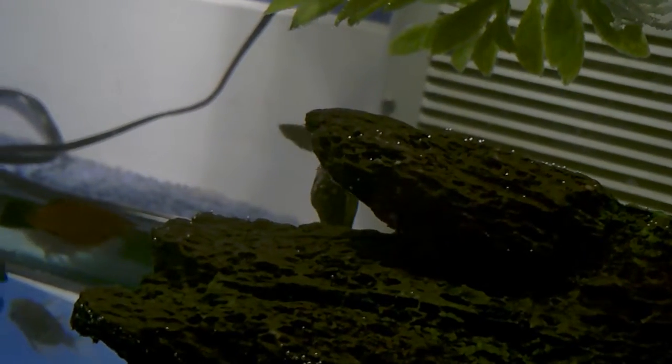Hey YouTube, this is going to be an update video on my musk turtle. I just moved him into a 20-gallon tank. He's got his old log and he's got a basking dock up there with some floating plants, some clay pots, and river rocks.